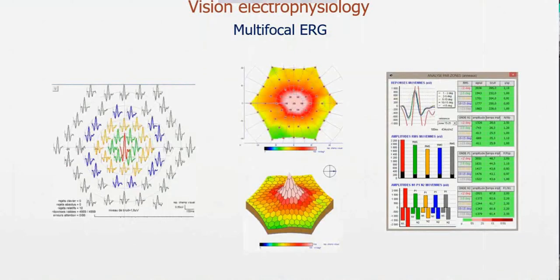This is the final report at the end of the multifocal ERG exam, where we get the local responses. Each response corresponds to one hexagon, and as you can see, it looks very much like a flash cone ERG. Here is the map of the amplitude of the P1. When we look at the responses, we have the N1 — the first negative peak — and the P1 — the first positive peak. Typically what we report is the amplitude of P1 as a 2D map.